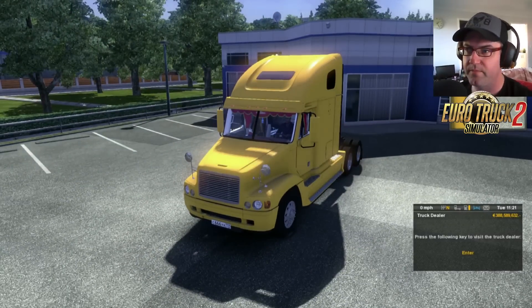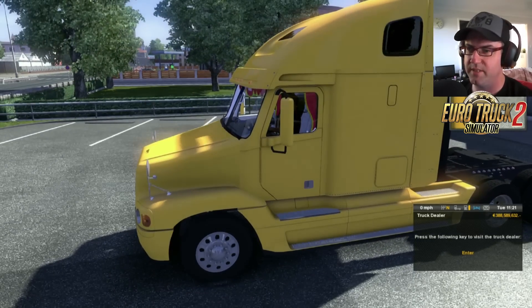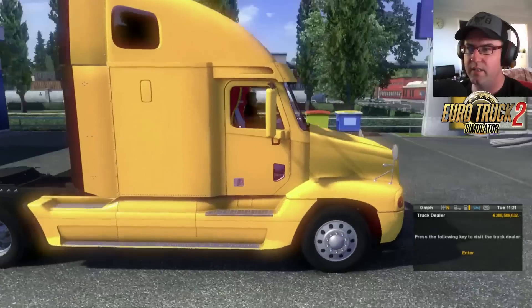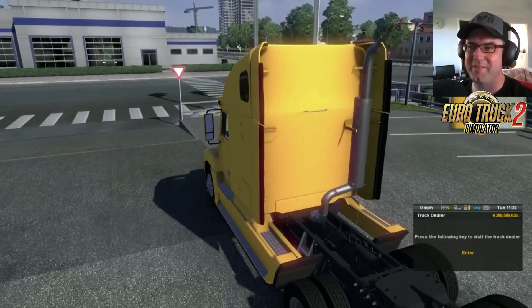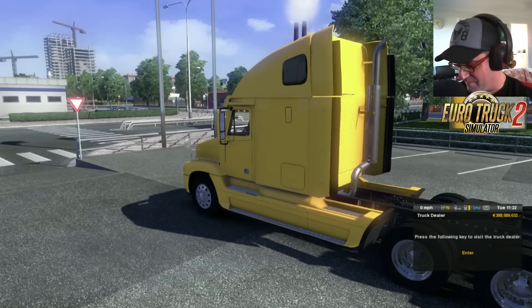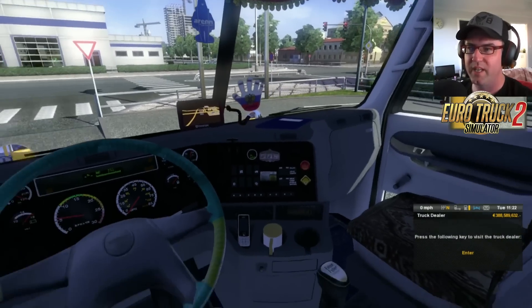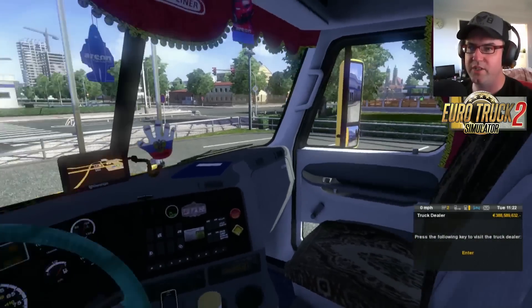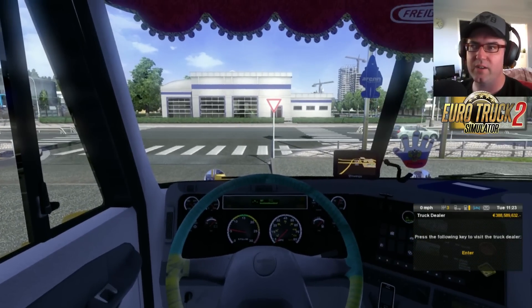Now let's start her up. That's custom sounds — I like custom sounds. Very nice. I still think some of it might be from the Coronado, but anyway, it doesn't matter. Let's jump inside. I reckon that looks really, really cool. Okay, let's get her into gear. We're at a small dealership, so we will head off to the actual service centre and take a look over there.